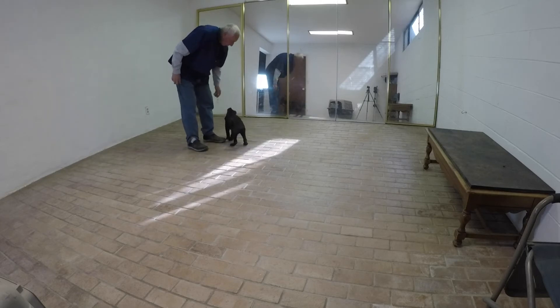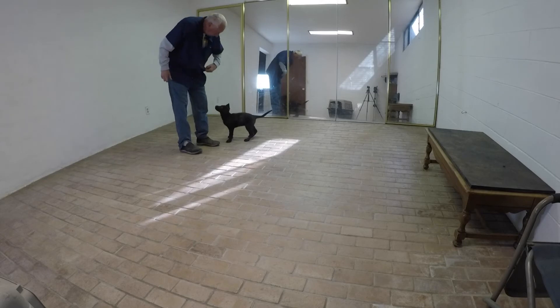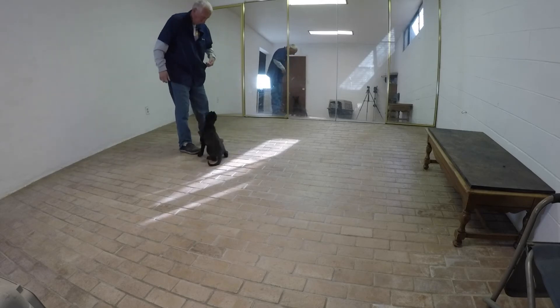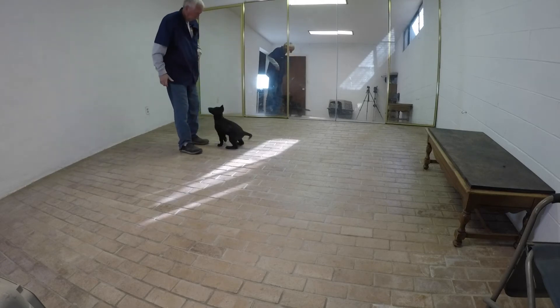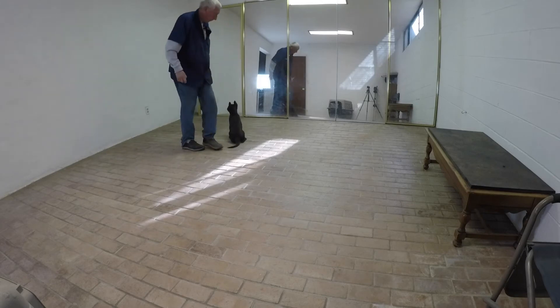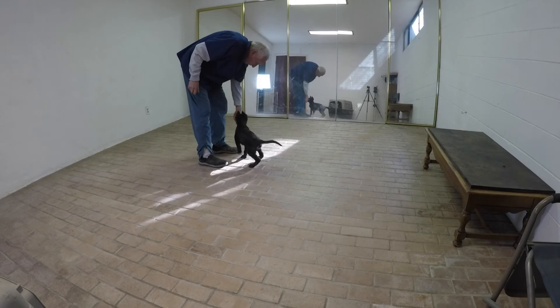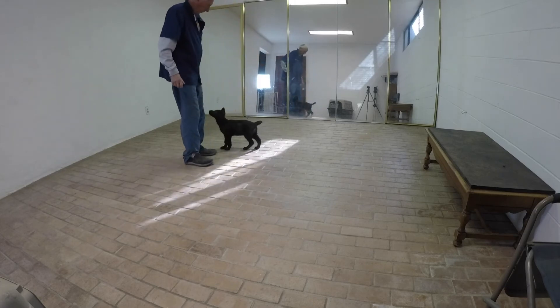Here I'm feeding her out of the sit after the click for sitting, and that's how it should be done. Always click for movement. Always click for change of behavior.